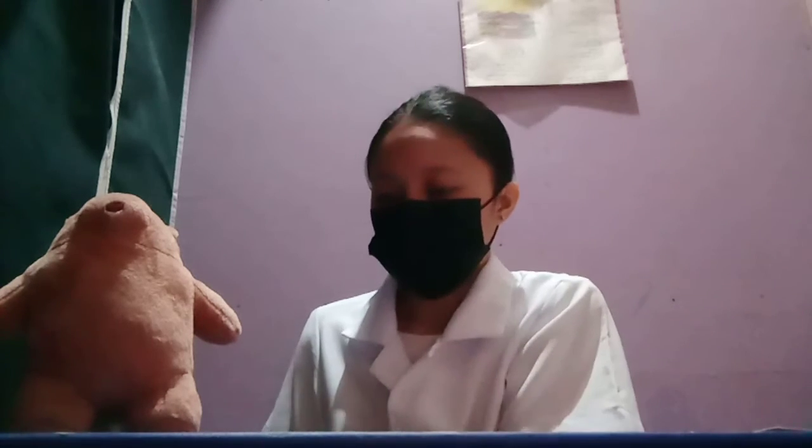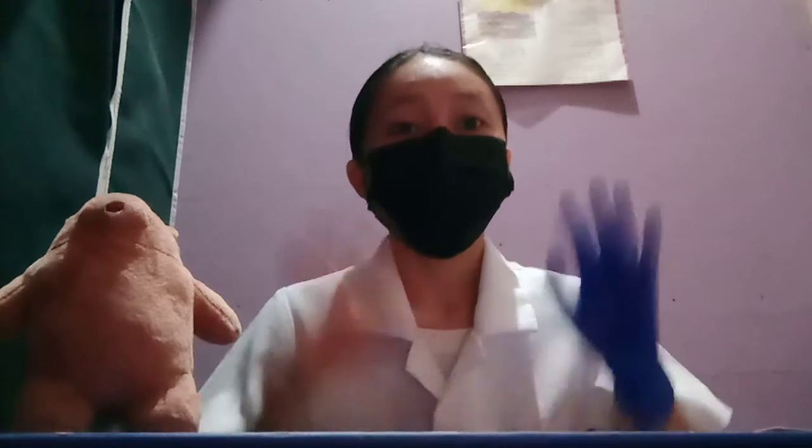First thing you want to do is protect yourself by wearing your laboratory gown, your face mask, hair nip — which I do not have, so let us just assume I have one — and of course the gloves. Apologies because there is some scarcity of gloves here, so let us just assume that I'm wearing gloves on both of my hands.